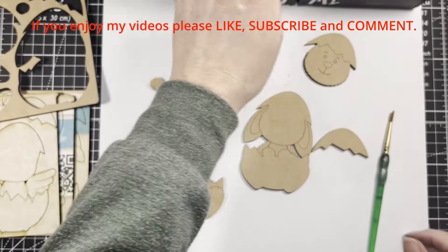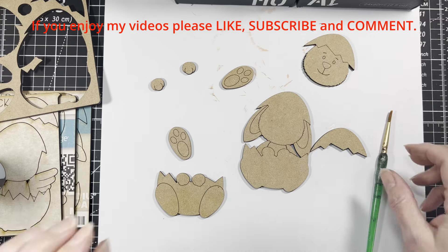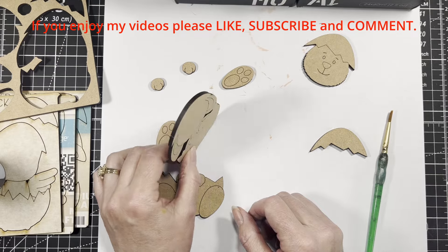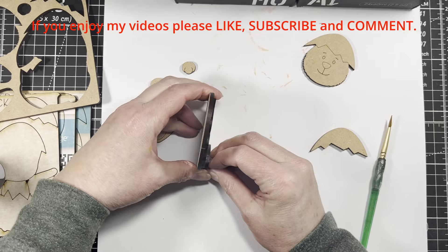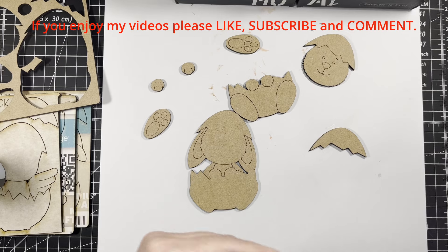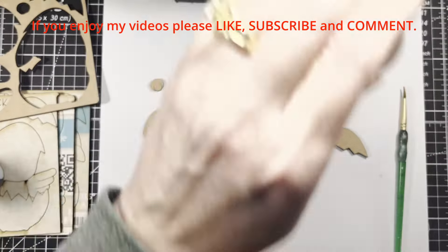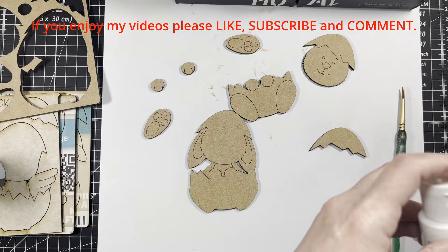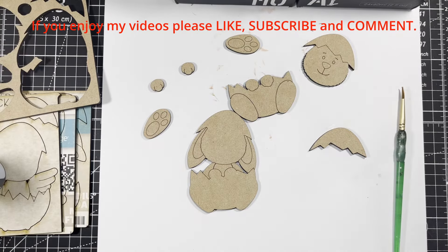I just thought these would be a fun little thing to give to grandkids or have for yourself. When it's all complete, because they're dimensional, they'll sit up on a shelf. This thickness alone won't do it, but once it has the feet on here, you can set it up somewhere. I think I might do my bunny a light brown — or maybe a really light gray, yeah, maybe we'll do that.